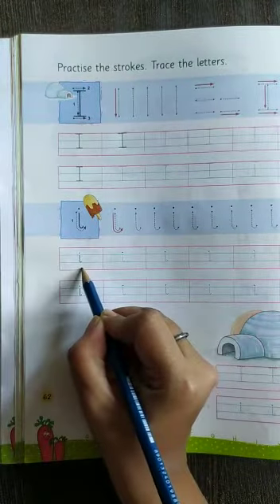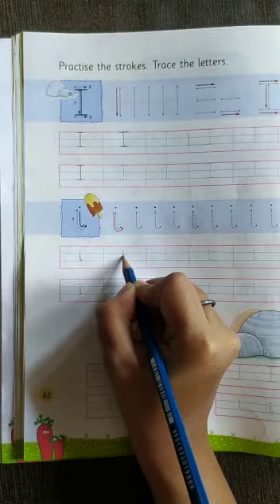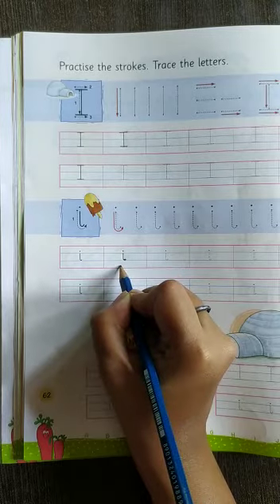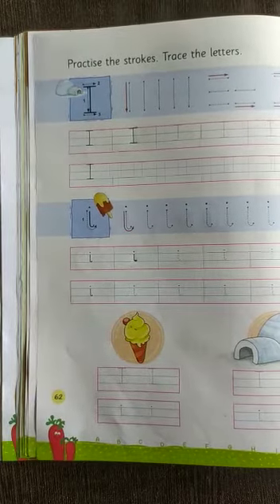This is small I. For making small I, draw two lines — we have to draw one standing line, a slightly curve at the end. This is small I.